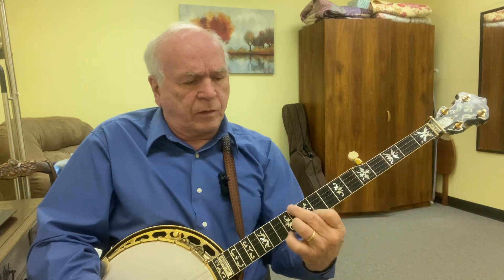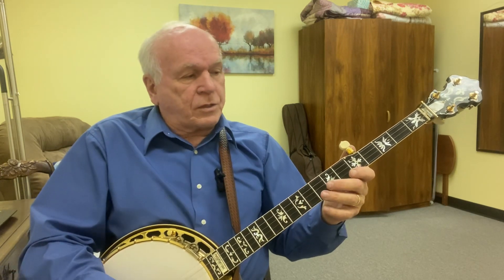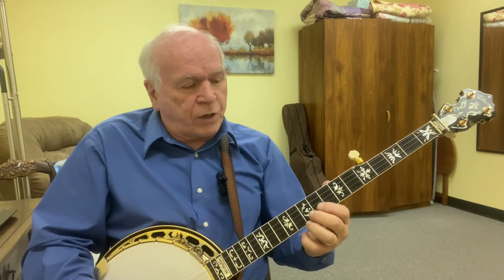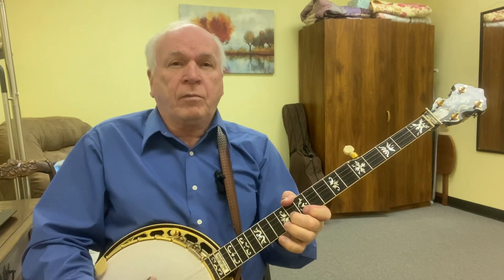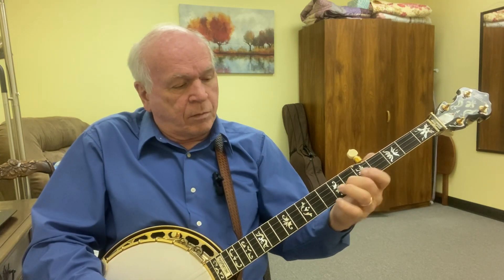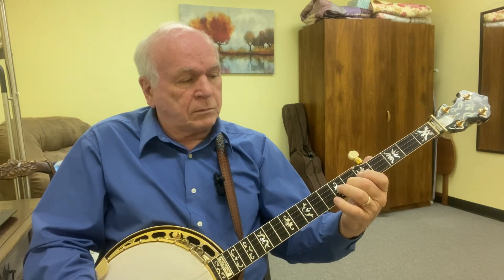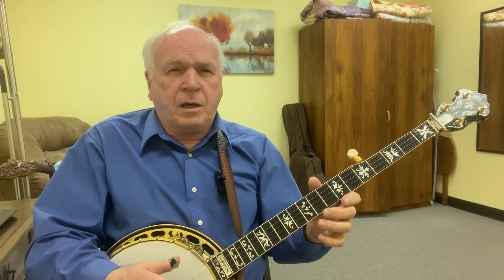Remember, as you play this scale you can use different fingers if you want to. I just like to use my thumb, so you can hear the emphasis. What makes this scale sound so good is the emphasis — you can hear the volume and the punch on each one of those strings.